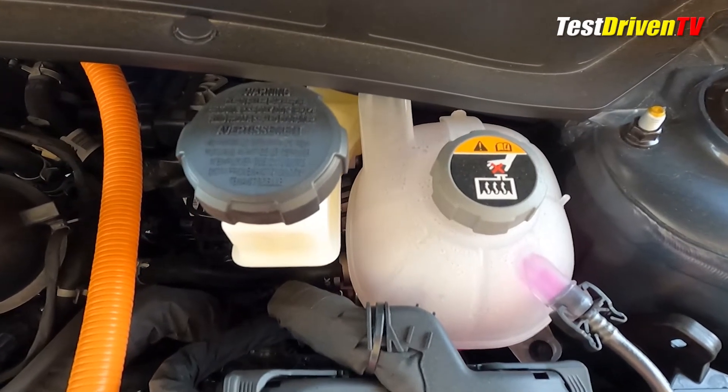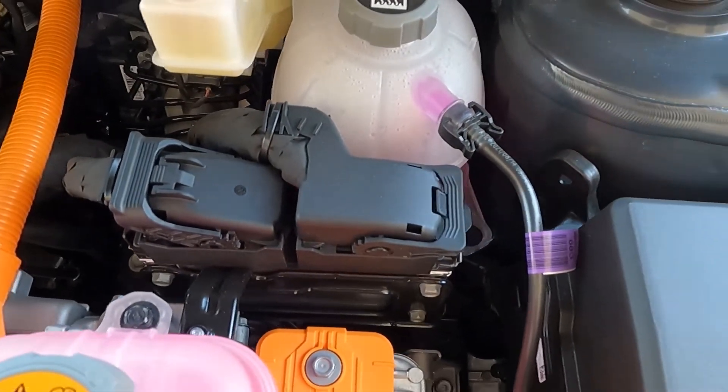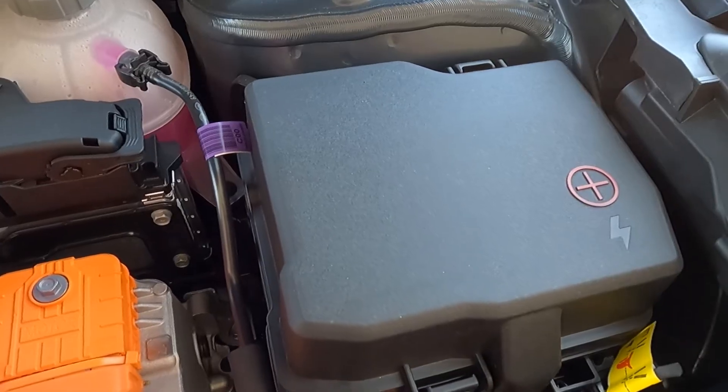Brake fluid can be checked at the firewall at the reservoir mounted atop its electronic brake control unit. Though it's not user-serviceable, the main engine computer, or ECU, can be found between the two coolant tanks, with the main fuse box located to the right of it, along with the jumping post.